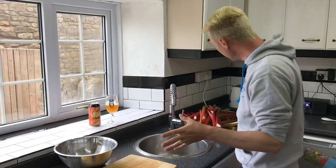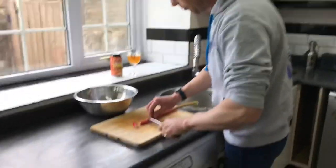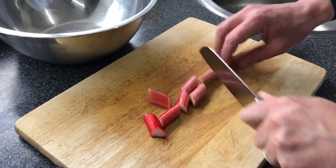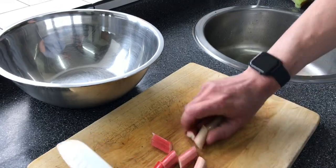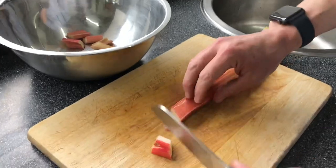It didn't take very long to clean up our rhubarb. All I'm going to do now is simply chop it into inch-ish, two-and-a-half centimetre long chunks — not really too fussy. Some might be a bit bigger, some might be a bit smaller, and we need three pounds.